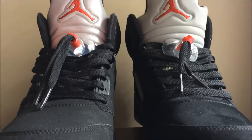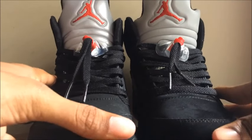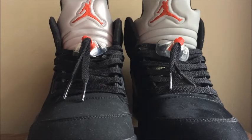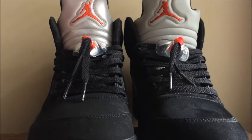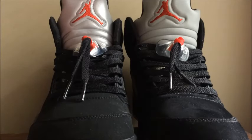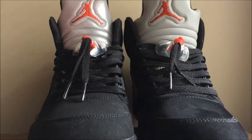The first thing off the bat is the tongue. You can see right here that the 3M on the 2011 version is kind of like a dull 3M material, but on the 2016 version it's like a shiny 3M material and it just shines like without even trying. That's one thing I noticed.